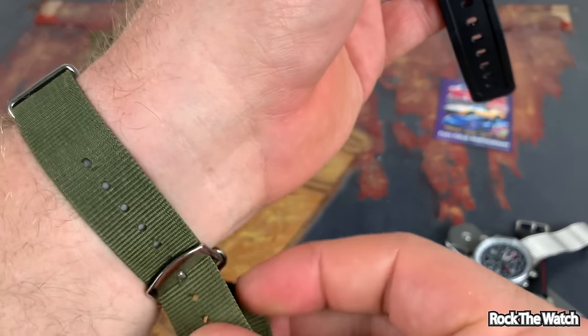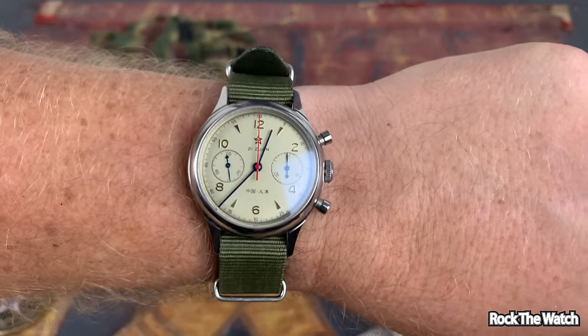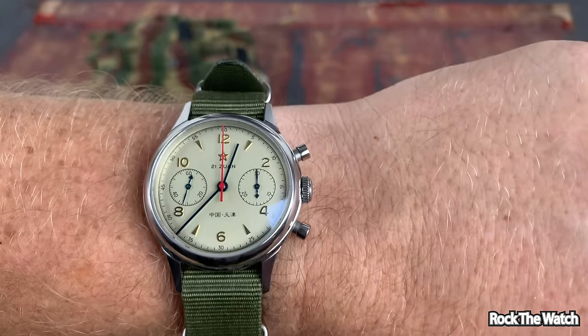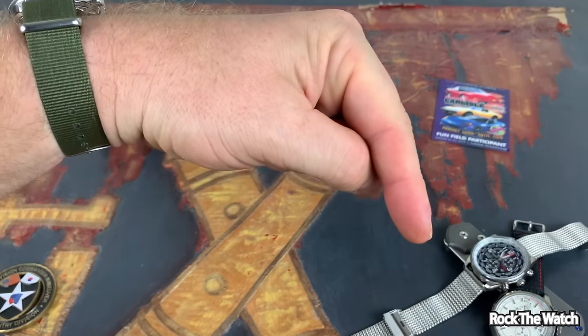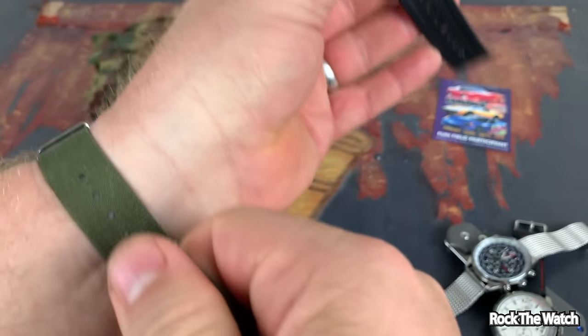Let's get it on the wrist right now. Oh wait — what am I rocking today? Today I'm rocking the Seagull 1963. I did an unboxing and full review of that watch — I'll put both those links down below in the description. So let's get the G-Shock on the wrist.